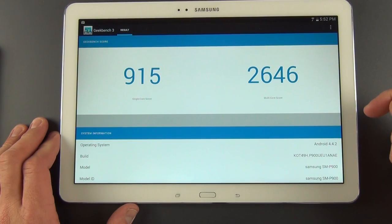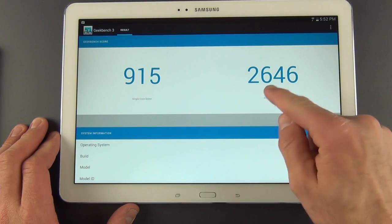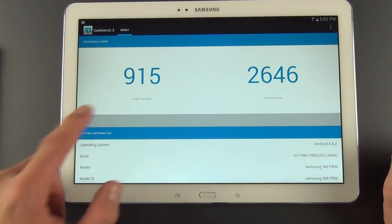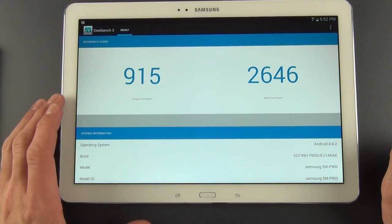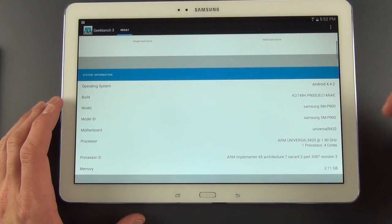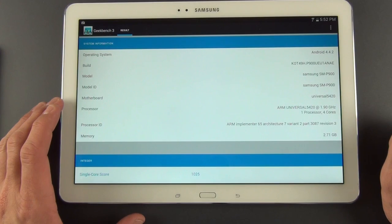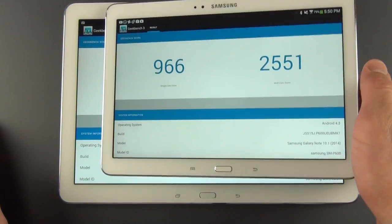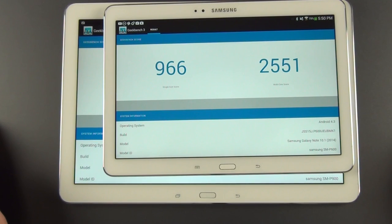In terms of performance, our Geekbench 3 scores are pretty solid — we have a multi-core score of 2646, which is pretty high, thanks to the octa-core processor. Our single-core score is also really high at 915. We're running Android 4.4.2 with 3 gigs of RAM and our 8-core processor. This is actually almost identical to the Note 10.1 2014 edition, because they're specced the same way — at least the Wi-Fi version.